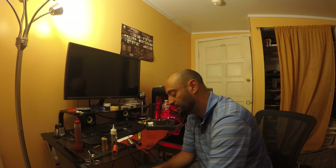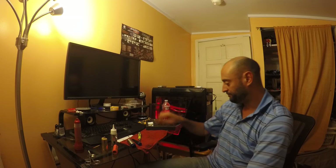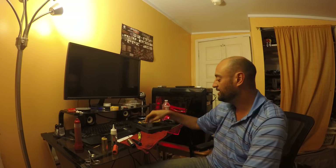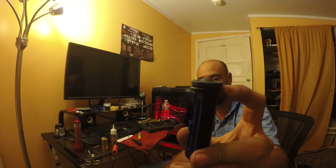Hello guys, SecretLich here with another video. This is somewhat of a review — I've been trying this new product from Evike. They've been around for quite a while. This Bail kit comes with stuff for your gearbox: it comes with a spring, it comes with all this stuff, the o-ring — look at that.